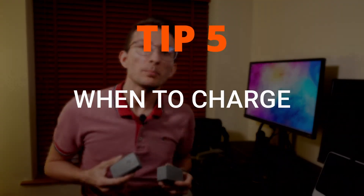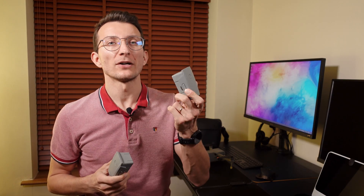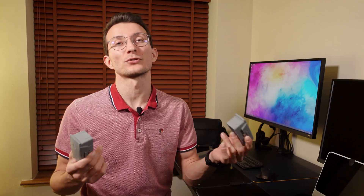Tip number five: if you plan on flying your drone, it's best to charge them on the day of flying. There's no point in topping off and keeping the batteries at 100%, as it will definitely degrade them or cause leaking or swelling.